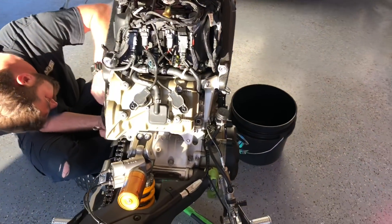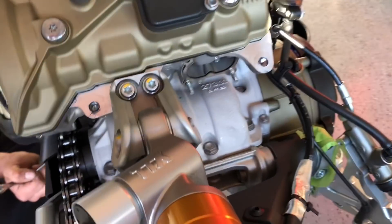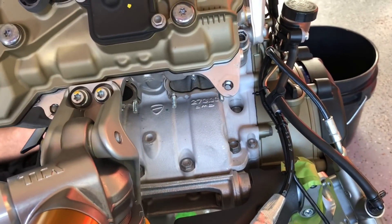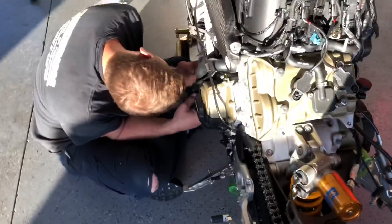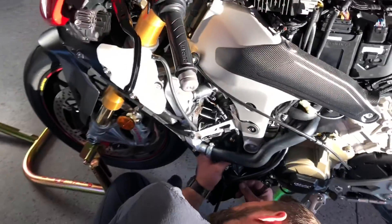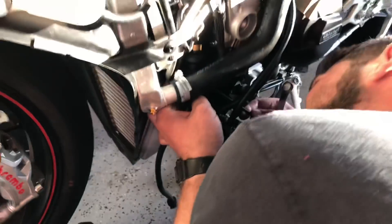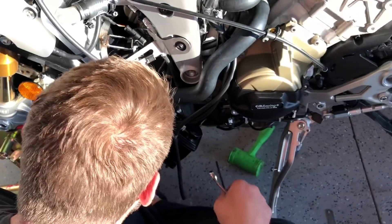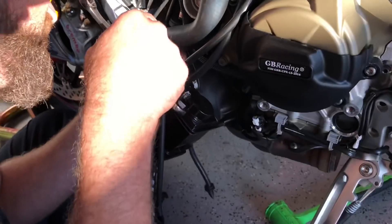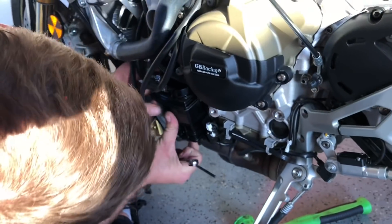We're on day number two here, 1.5 hours in so far, and we've removed the rear end of the exhaust and the actual canister that goes underneath the bike. The next step is calling for us to remove what they label as a canister — I'm guessing this is the EVAP canister right here. There are two little screws or bolts that hold it in, and it even comes with the rubber grommet and everything. Follow the instructions — it'll tell you exactly how to disconnect it and the lines for it as well.